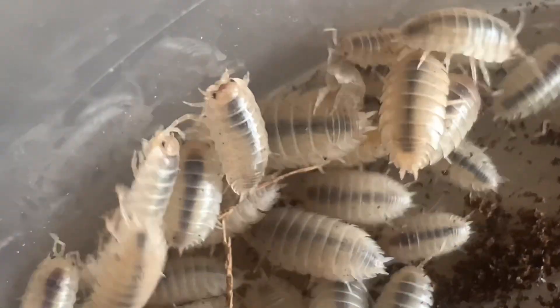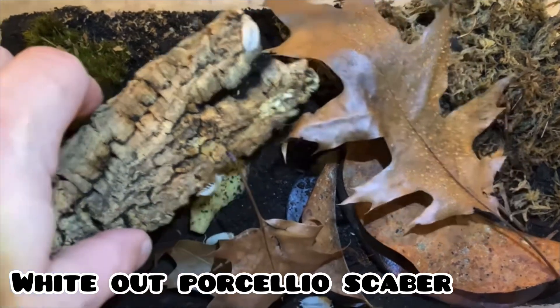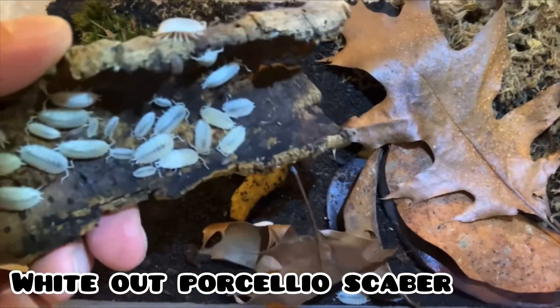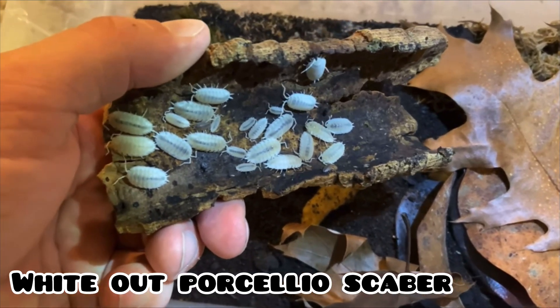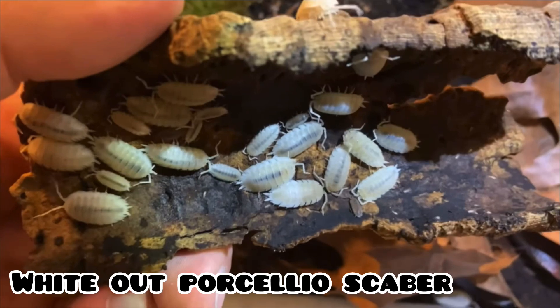In other countries, some keepers have called this morph simply White, but this name can sometimes get people confused with a similar Presalioscaber morph called Whiteout. Because of this, many isopod breeders have adopted the name Ghost instead.